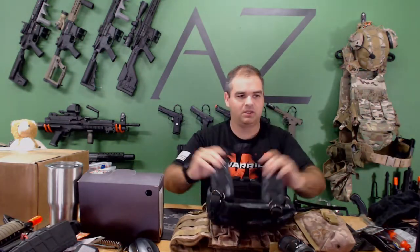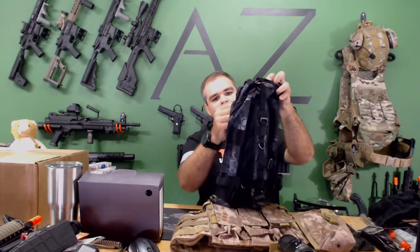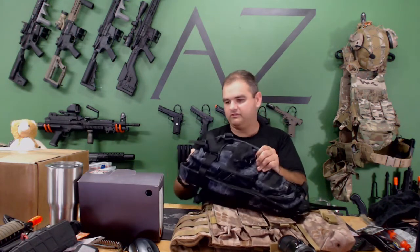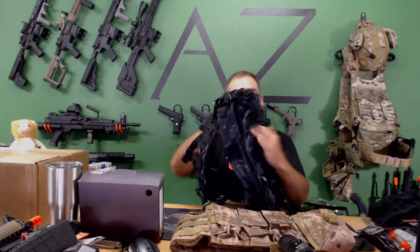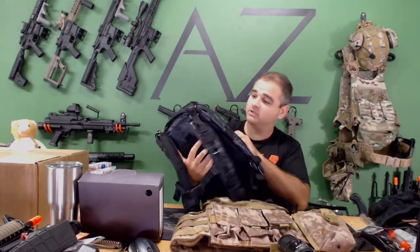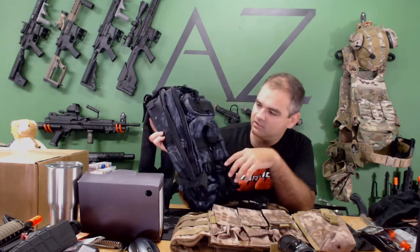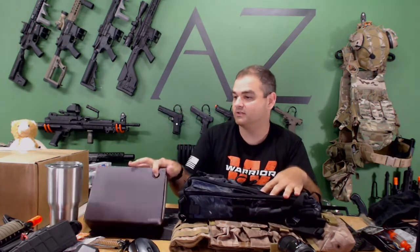Oh, it's a backpack — like a patrol pack or something. It's got a hydration bladder compartment and looks like it's expandable to get pretty big. That's pretty neat. It's got that Cryptex snake pattern on it too. A backpack — not really my kind of thing, but it's a mystery box.